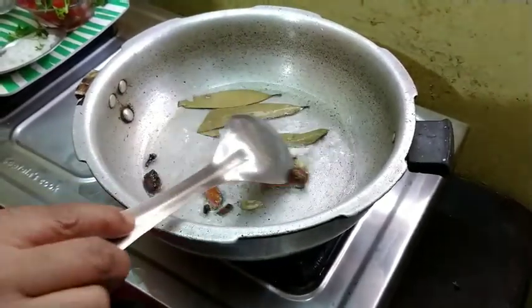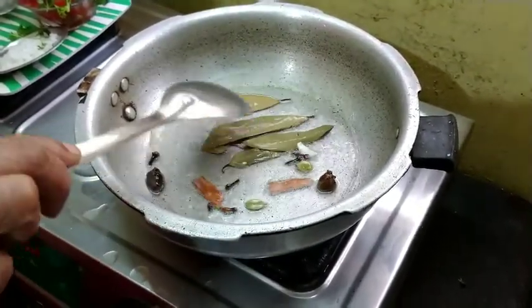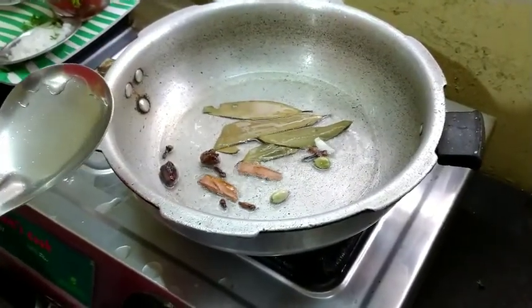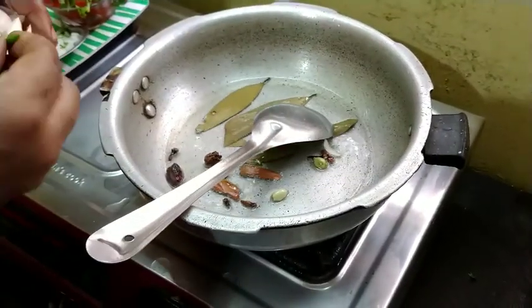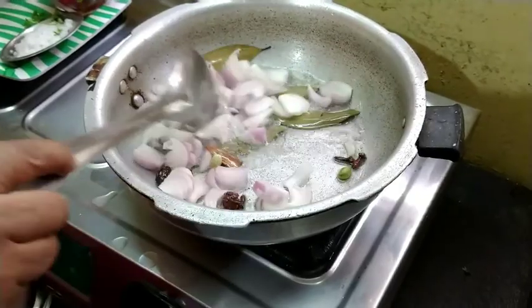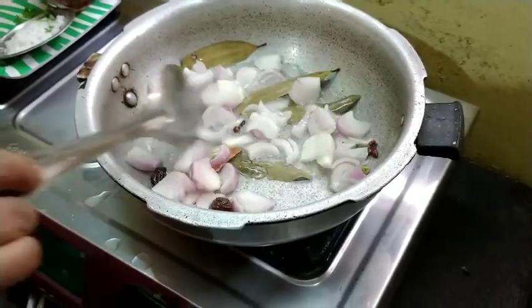For the first time, use the water, then stir the water, and make it a little bit.